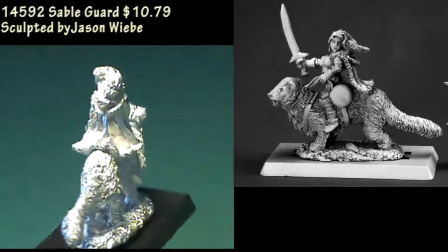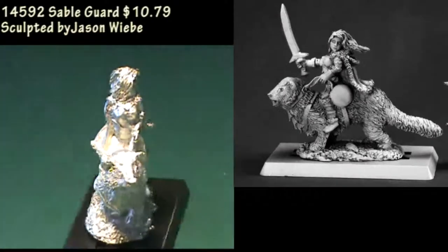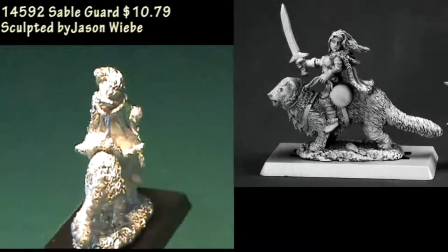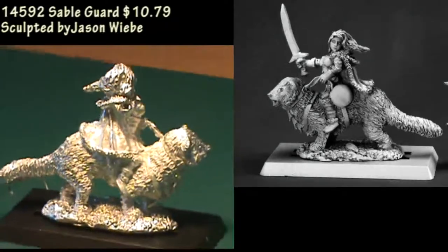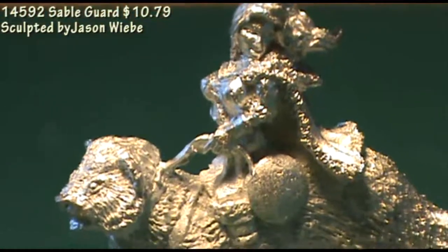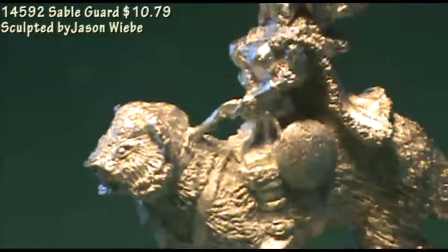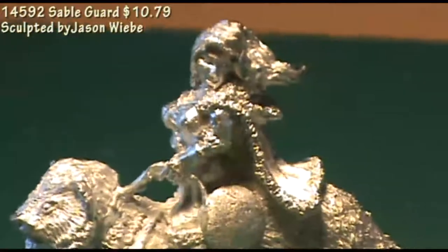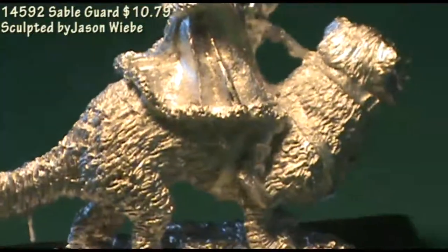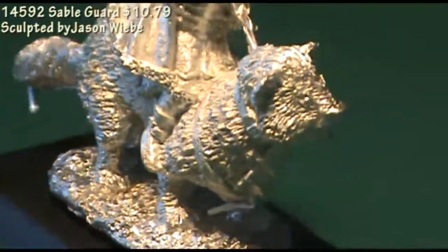Last up for this episode, we have a figure from the Warlord Sisterhood of the Blade faction. This is a two-piece miniature where you get most of the figure — the rider and the sable as a single piece — and then her right arm carrying a sword as a separate piece that fits right into place at the shoulder. As you can see in the video, this is a female warrior riding a giant sable, so a little bit of unique factor there — it's not your typical mount for a warrior. Even though she's wearing fairly heavy armor, she could make a very unique female ranger-type character for whatever game allows mounts that are giant sables, so probably Pathfinder or D&D rather than Warhammer Fantasy Roleplay.